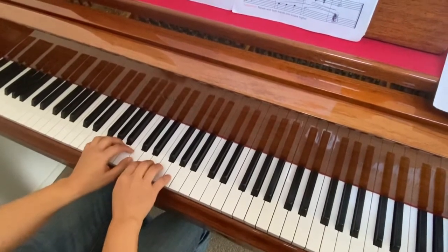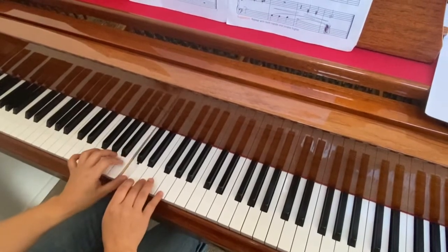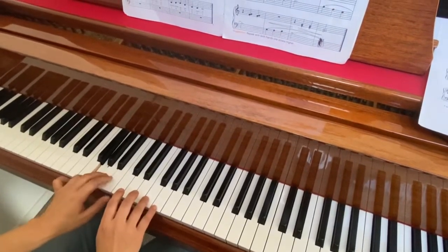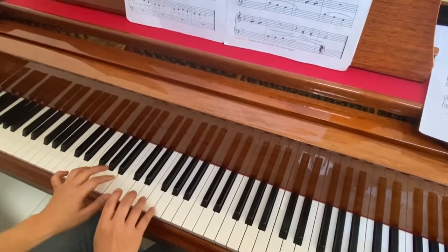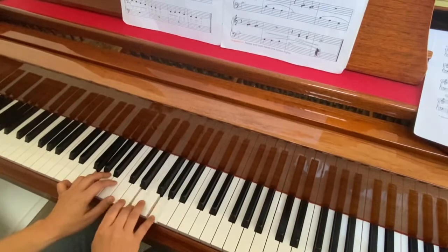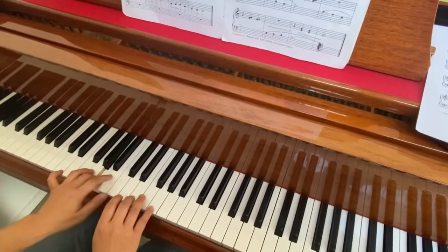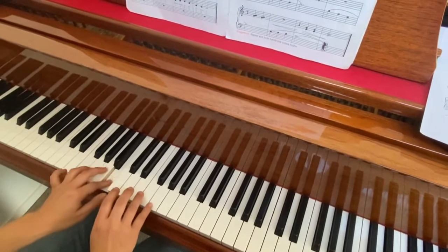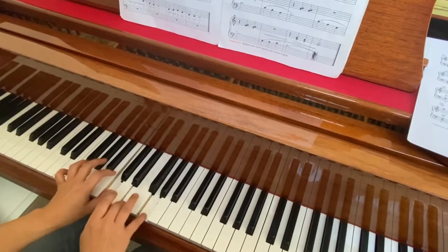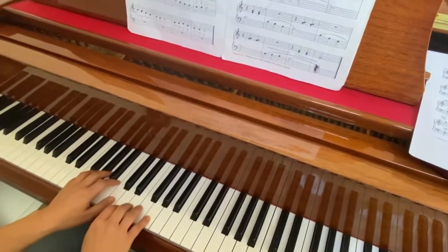I will play now — listen. I will play once more, a little bit faster.